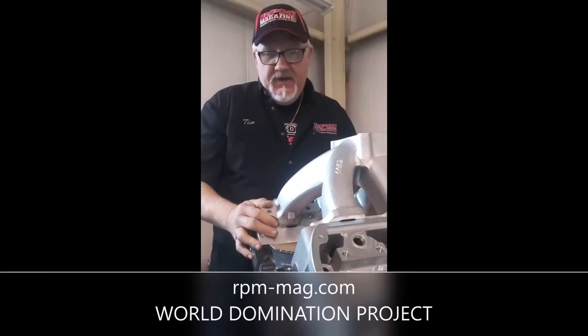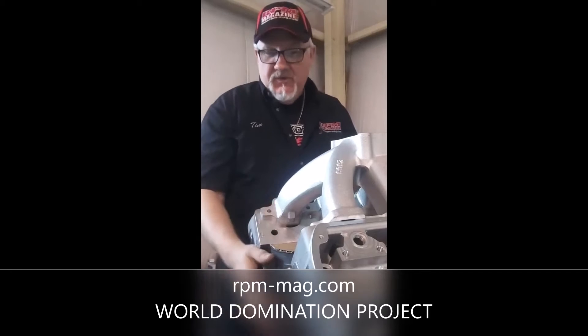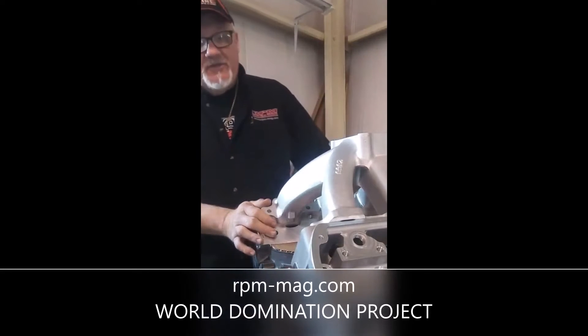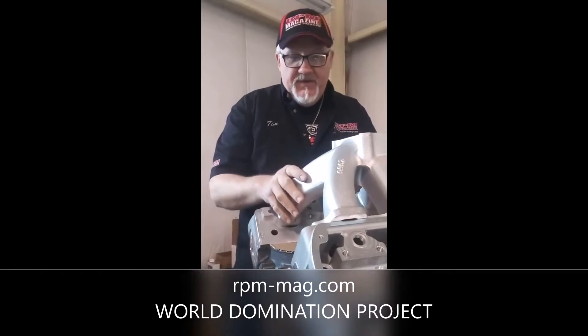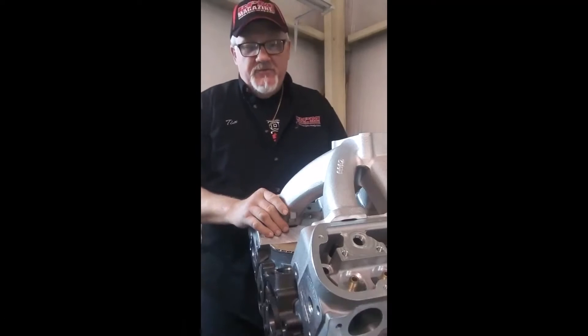We're here in the RPM shop looking at a World block — this is their 9200 deck block. We're also using the Bill Mitchell cylinder heads, and we have an intake manifold that's not going to fit. I'm going to show you how we're going to make this fit.